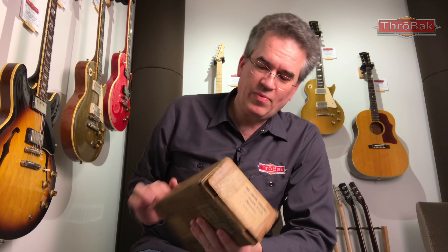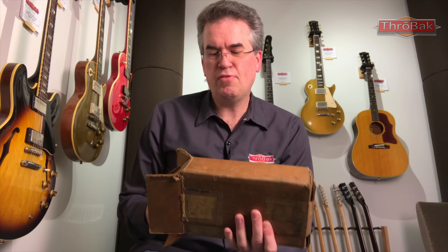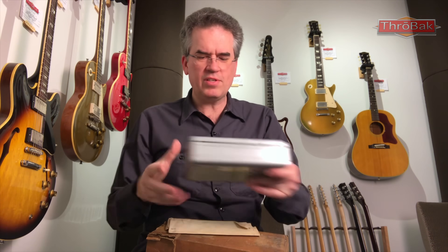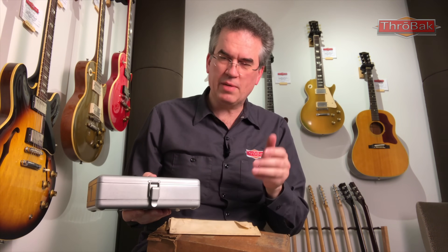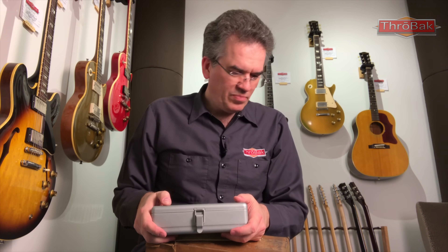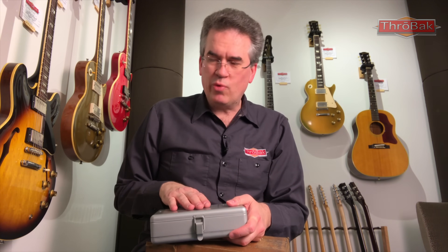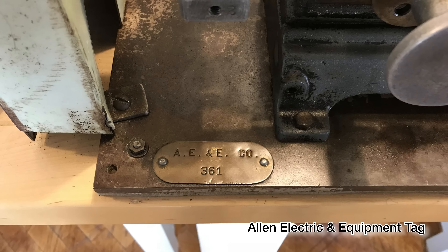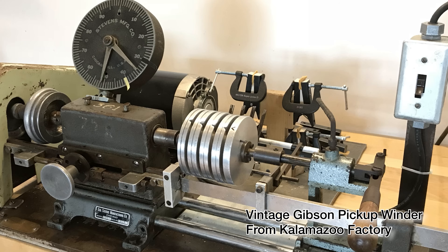Inside this rather dirty old box is this box, along with this paperwork here. This is the actual type of ohmmeter that Gibson used. Now how do I know that? This ohmmeter is made by Allen Equipment Company, which is less than a mile away from Kalamazoo. I have a winder that Gibson purchased from Allen Equipment Company, and I know this because it has their tool tag on it. I have the purchase record from the original manufacturer of the winder showing it shipping to Allen Equipment in Kalamazoo.